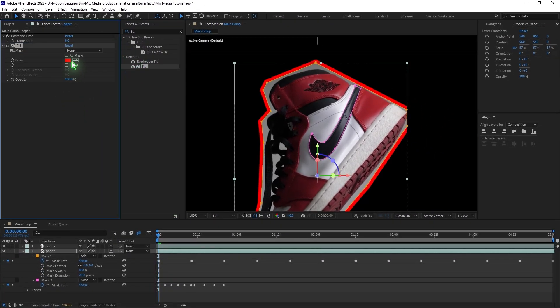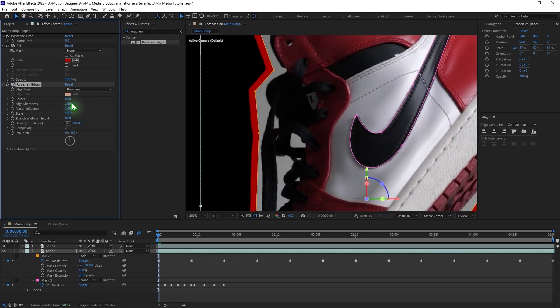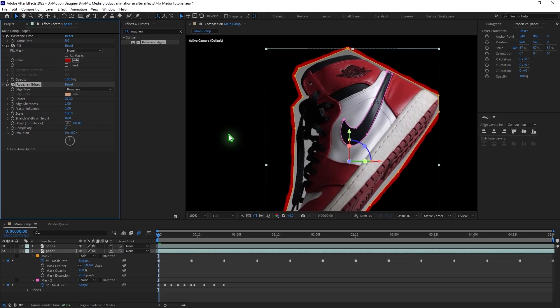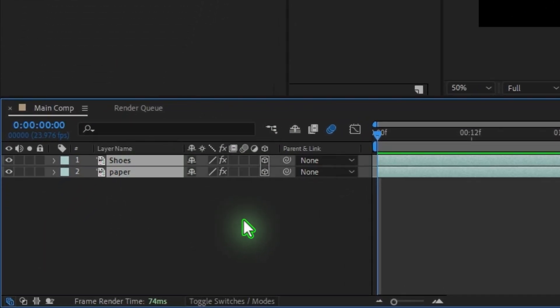Go to Effects and Presets, type in Fill, and drag and drop the Fill effect. Then go back to Effects and Presets, type in Rough and Tumble, apply the effect, and adjust it to your liking. Change the color to your desired color and make sure both layers are 3D.